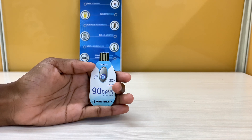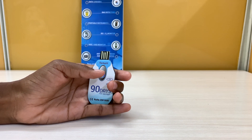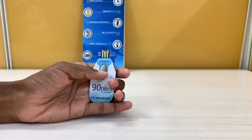It records temperature at time-borne intervals, and the data can be analyzed simply by connecting the data logger to a PC. This temperature data logger is widely used in containers, shipments, refrigerated trucks, pharmaceuticals, and freezers.